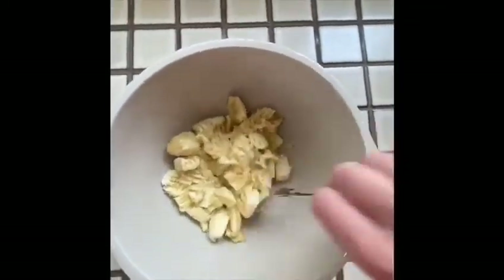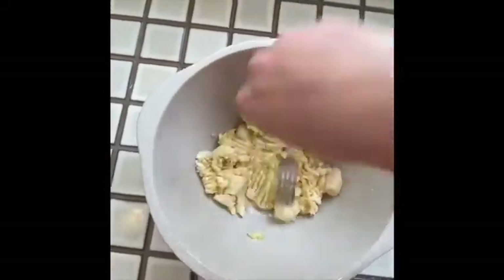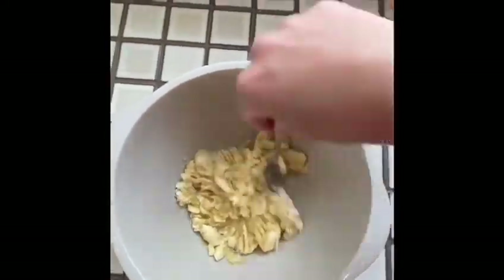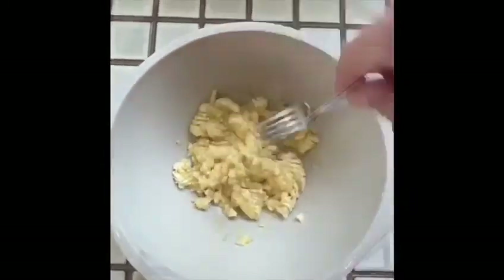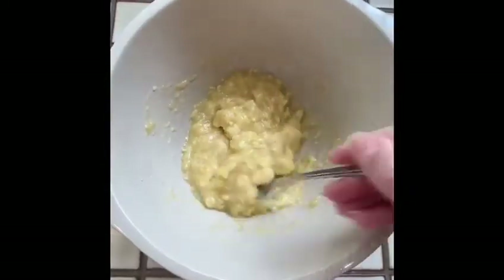Peel your bananas and then pop them into a bowl and begin to mash them. Continue to mash your bananas until they go into a lumpy puree texture.